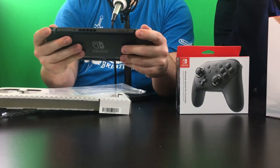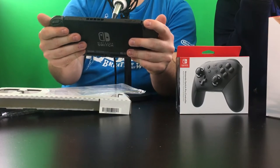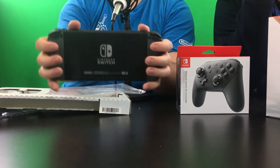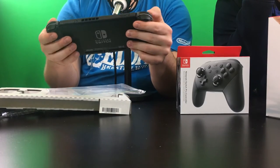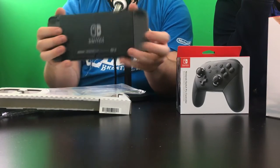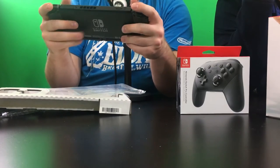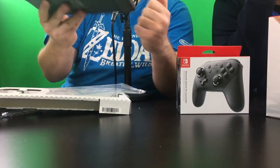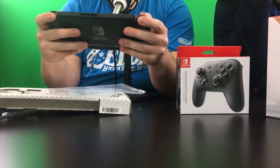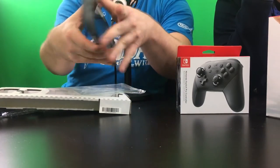Is it comfortable in the hands? Surprisingly yeah — I've got monster thumbs and the Joy-Cons don't pop off. Anyone who watched our last podcast — we said there was a concern about Joy-Cons popping out, but it turns out when someone dropped it on concrete it actually broke the latch. So they don't actually pop off. There you go, that's the Switch.